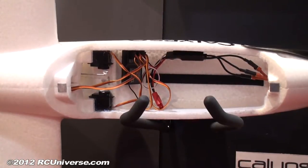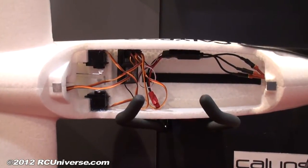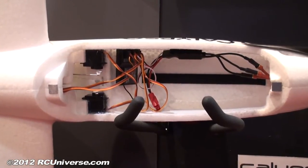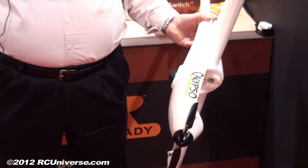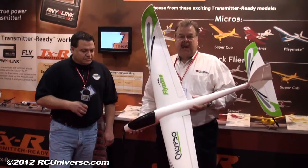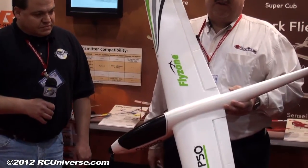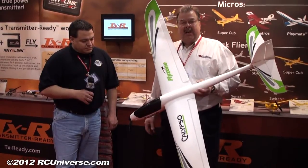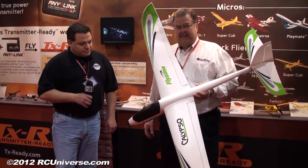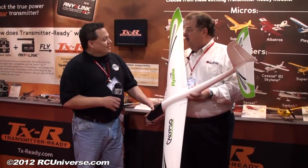It's just a fabulous glider — great for lazy afternoons or aerobatics if you want. It actually does a lot of nice touch-and-goes with its single large wheel on the bottom. It's all molded styrofoam with a hard shell finish, very durable, but if you break it it's very simple to fix — just use some carpenter's glue or foam-safe CA and you're back in the air in minutes.